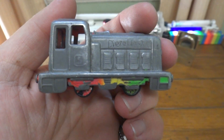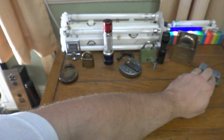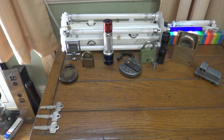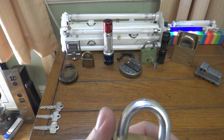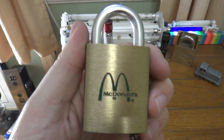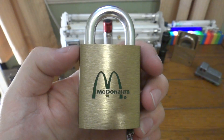Hi everybody and welcome to today's DieselDC.com padlock demonstration. Today's padlock is an exciting and famous one indeed. It is the McDonald's lock, which is a 2-1-B-7-2 padlock.